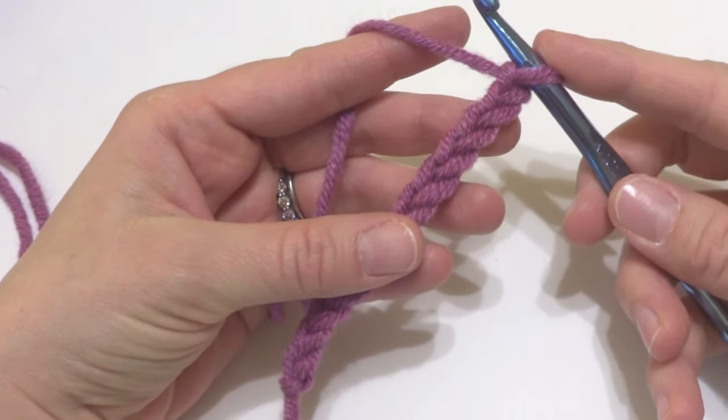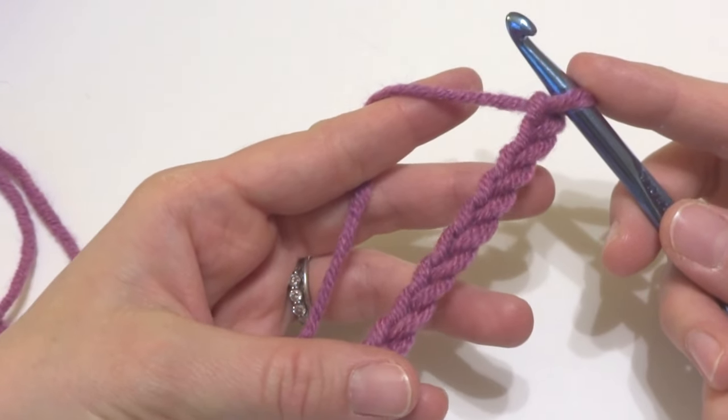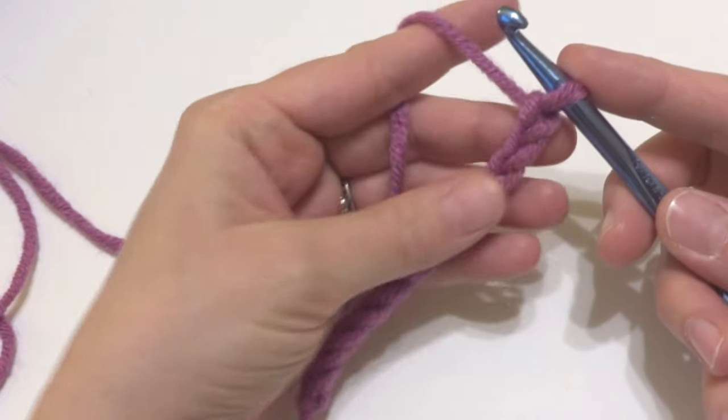Hi everyone, it's Jennifer from Fiber Flux. In this video I'm going to show you how to crochet into the back bump or bar of your crochet chain. I've had a couple of people ask me about this, so I thought I'd make a video just to show you.